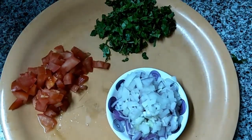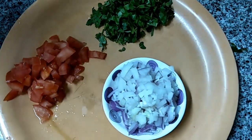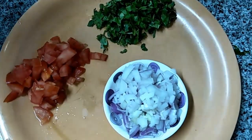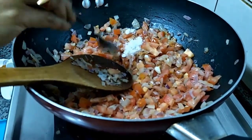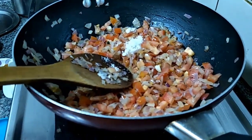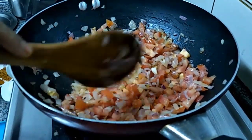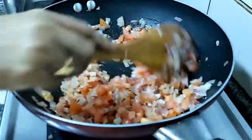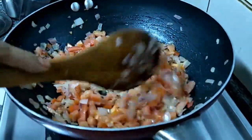We removed and kept separately some coriander leaves, tomato and onion — this is all raw. Salt to taste. We added salt in the channa while cooking, so add salt to this one accordingly.